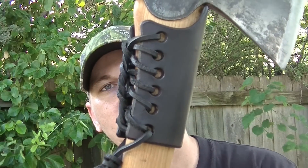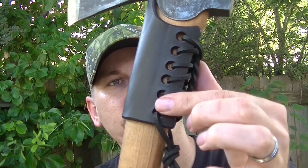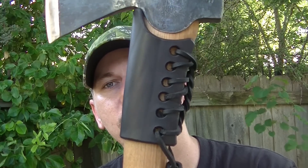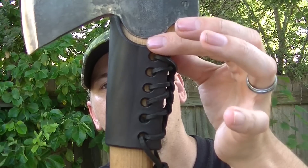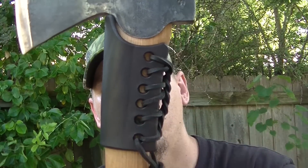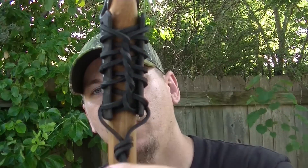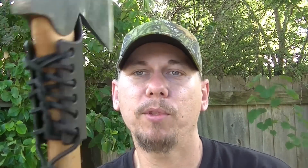As far as the lacing goes, I am not going to send these all laced up. I've made the holes larger so that you as a customer can choose how you lace it — whether you want it to lace all the way down and then all the way back up, or if you want to lace it all the way up, put a twist in it and tie it off at the bottom like I have. Those are going to be options for you.